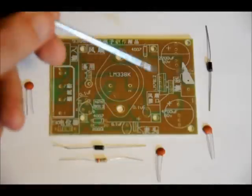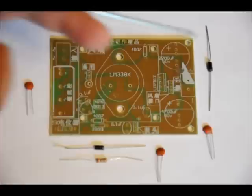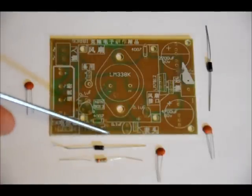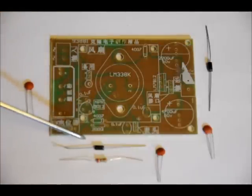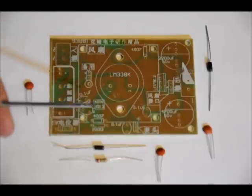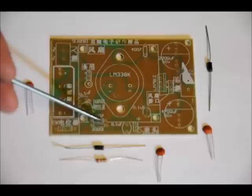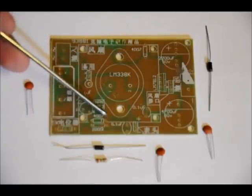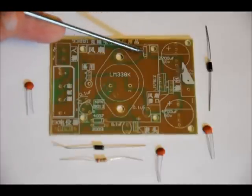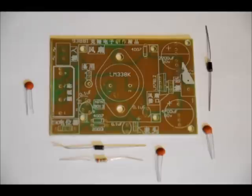The last capacitor goes right in this little slot labeled 0.1UF. The diodes — there's a white stripe on one side and the other half is black. On the footprints labeled 4007, there is a white stripe on one side. Make sure to match the white stripe of the diode with the white stripe on the footprint. In this case, the white stripe faces the right-hand side and the black side faces left. For the other diode, the white side faces the bottom and the black side faces the top. Solder those into place.